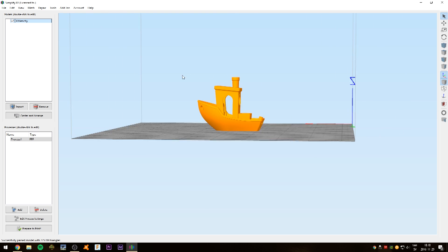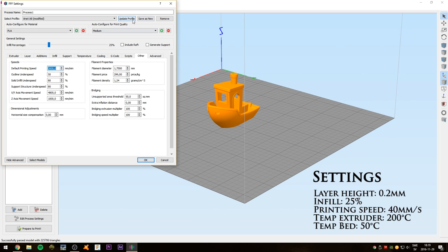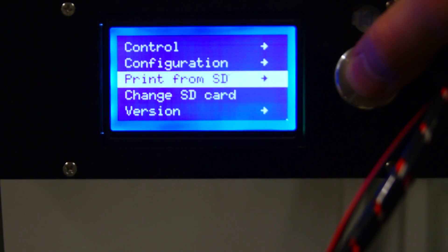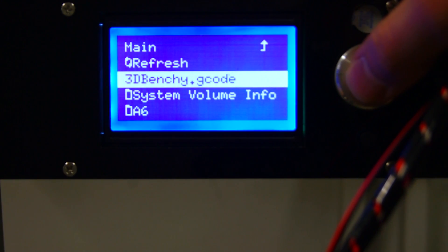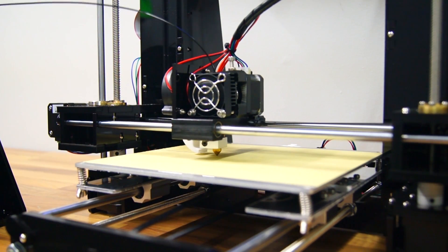If you need to use any of the included software provided on the SD card, insert the card to the motherboard of the printer, go to print from SD and click the file. The printer will initiate the heating process and start printing within a couple of minutes.